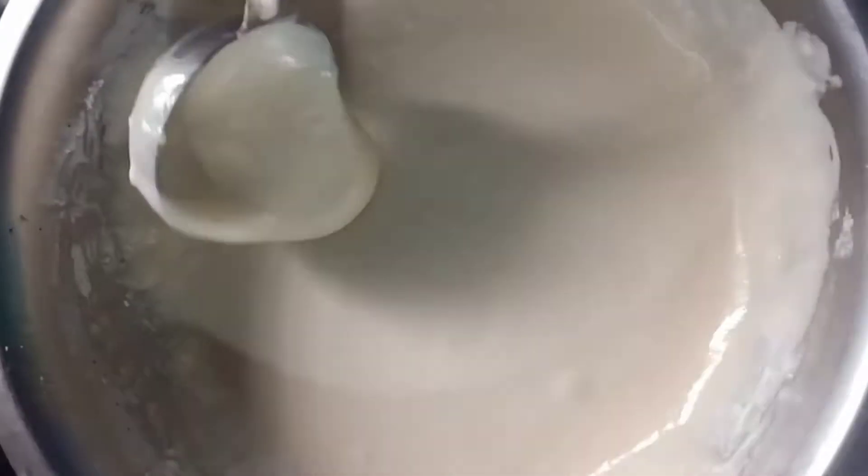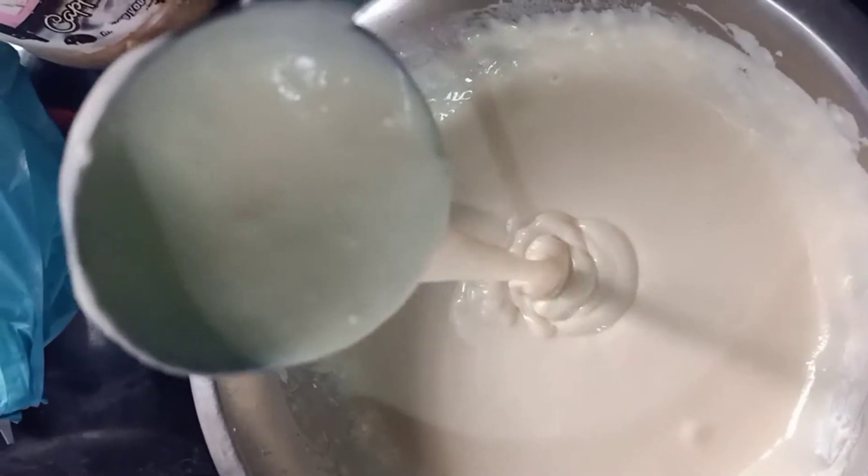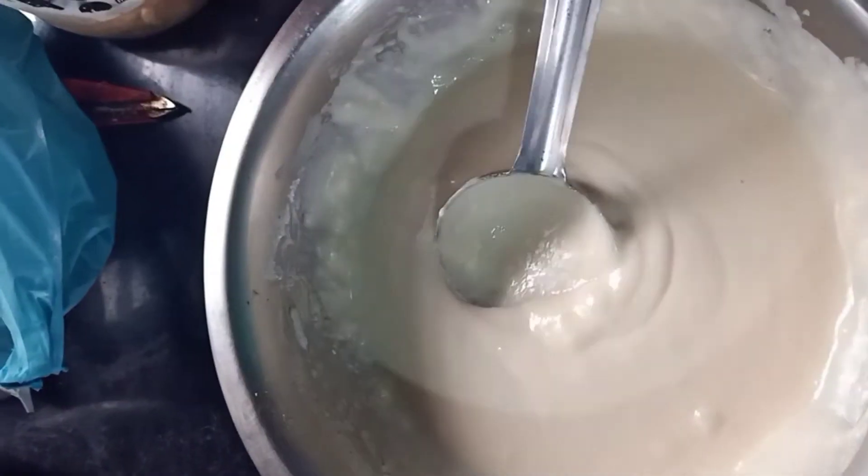Use the cut and fold method. The pancakes will be fluffy and will be in this consistency. The recipe will be in this consistency.